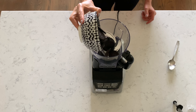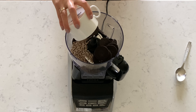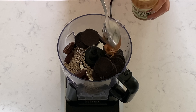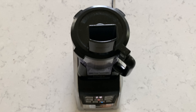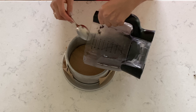To make the crust, put cookies into a blender with half a cup of sunflower seeds, 4 dates, and 3 tablespoons of almond butter. Blend it and crush it into fine pieces, then transfer it to a cookie pan.